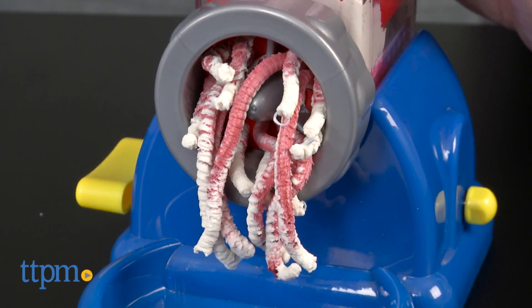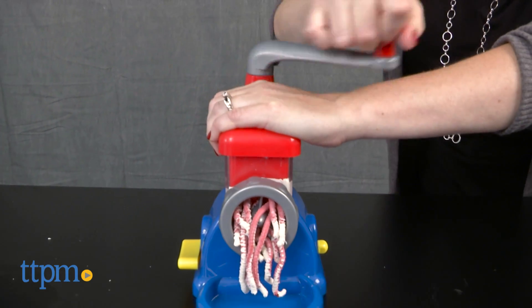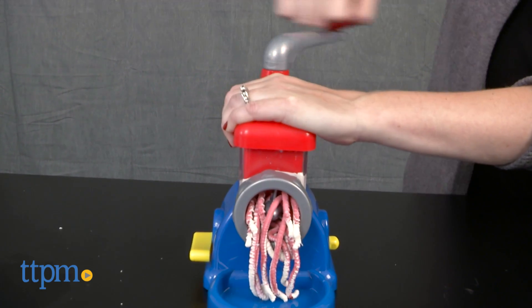Kids who like playing with modeling dough will like being able to make their own colors and glitter dough to add to their dough creations. However, it does require some patience because the dough and colorant don't mix fully the first time you run it through the machine.